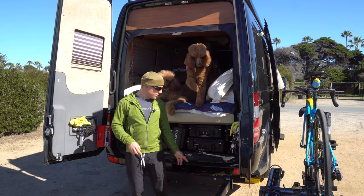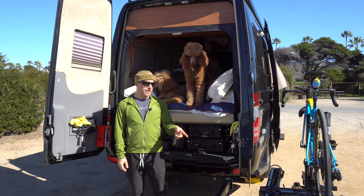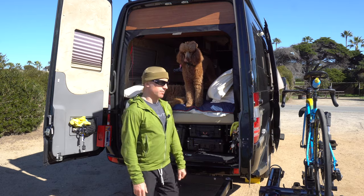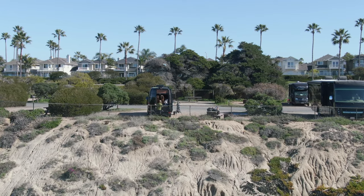I want to show the Kuat Pivot 2.0 — this is with my Kuat Envy 2.0 and it works great on a Sprinter. Close the doors back.